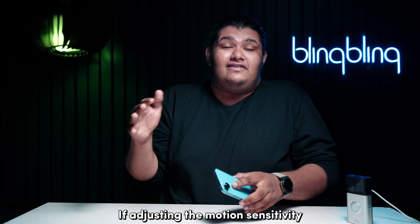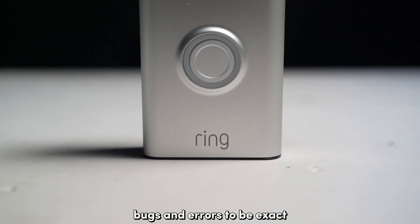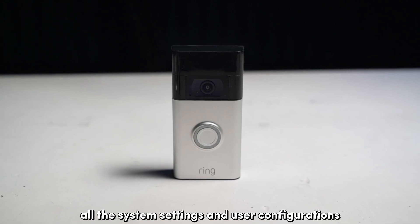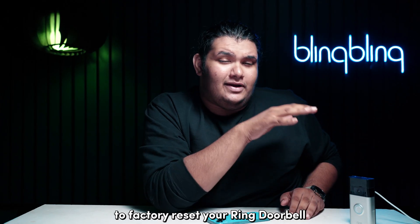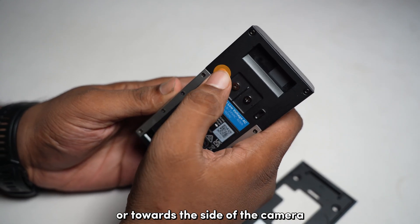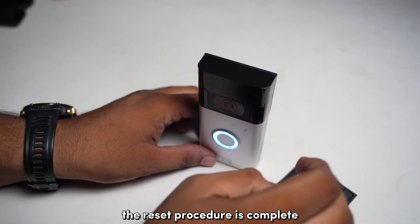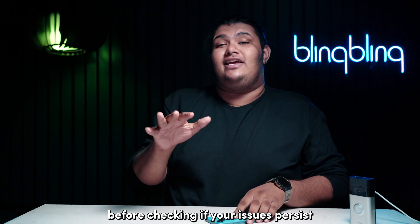If adjusting the motion sensitivity or the zones of your Ring doorbell seems to make no difference, the issue might be with the camera itself — bugs and errors to be exact. The best way to get rid of said bugs and errors is to factory reset the camera. In performing a factory reset, you get to revert all the system settings and user configurations to the factory defaults and get rid of any persisting bugs or errors from the system. To factory reset your Ring doorbell, first unmount the camera carefully and locate the reset button, which may be located on the back or towards the side of the camera. Press and hold the button for about 10 to 20 seconds or until the LEDs start flashing. Once the LEDs stop flashing, the reset procedure is complete. Set up the camera once again and make sure to configure the zones and motion sensitivity before checking if your issues persist.